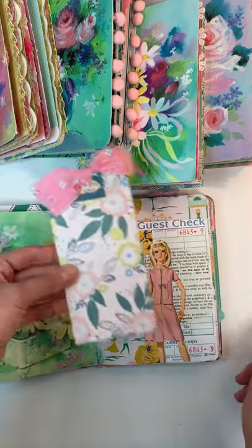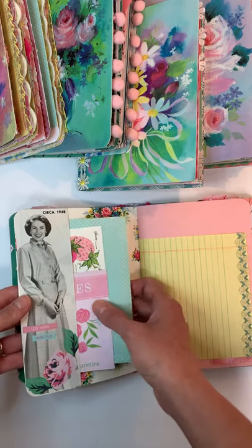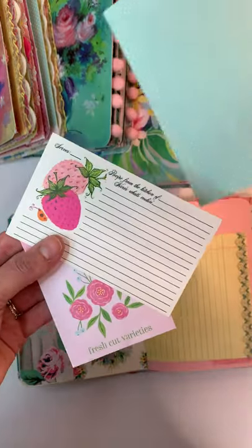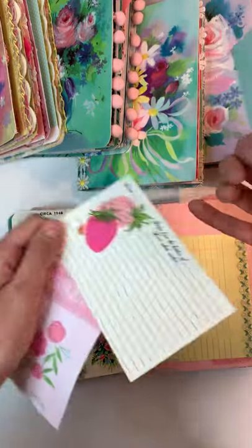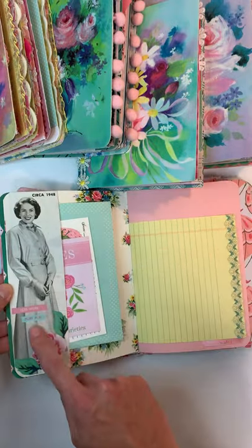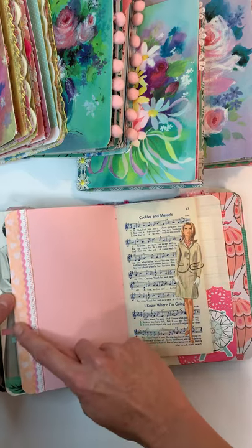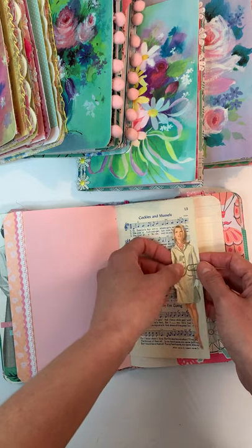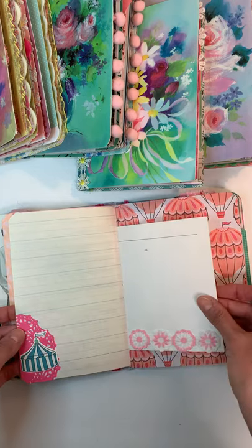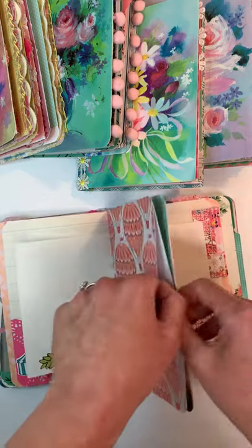I did some collaging on a guest check to make a pocket or tuck spot. There's an image from a vintage magazine with journaling spots, and the background is wrapping paper. There's a little vintage recipe card you could journal on, a really pretty envelope, and some cut-apart scrapbook paper. I added stickers, writing paper, trim, pink paper, washi, and trim along the side. For the sewing pattern ladies, I just clipped most of them in so you can place them where you like — I fussy cut them out for you.